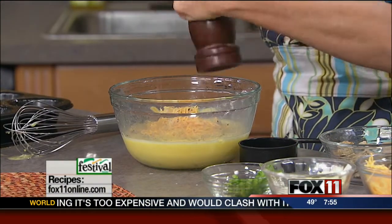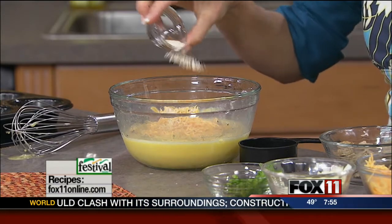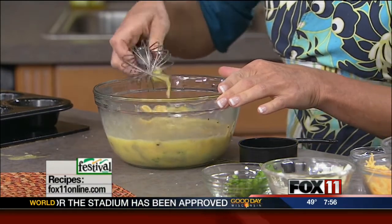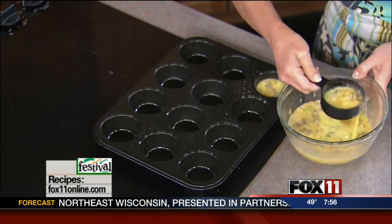And then just for some extra flavor — this is optional, you don't have to do this — I'm going to add a little bit of garlic powder. So this is our egg mixture. Now I think it's nice to use a scoop or a measuring cup just to get this batter in here so that we don't get it all over the muffin tin. So we're just going to fill up our muffin tins.